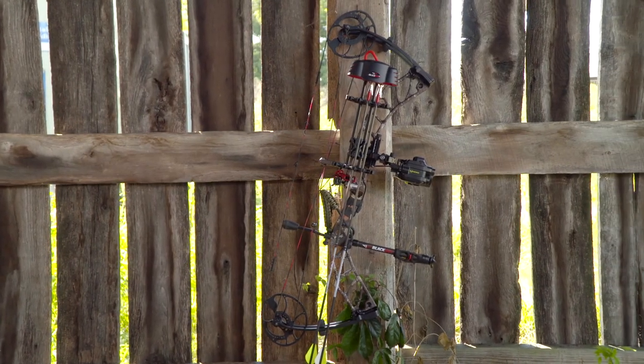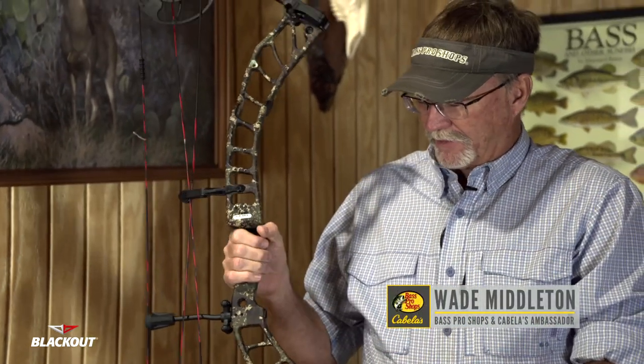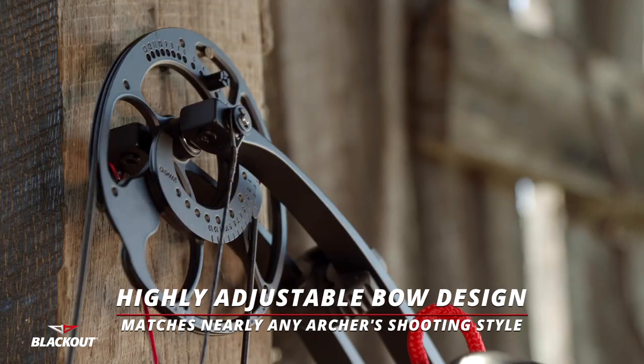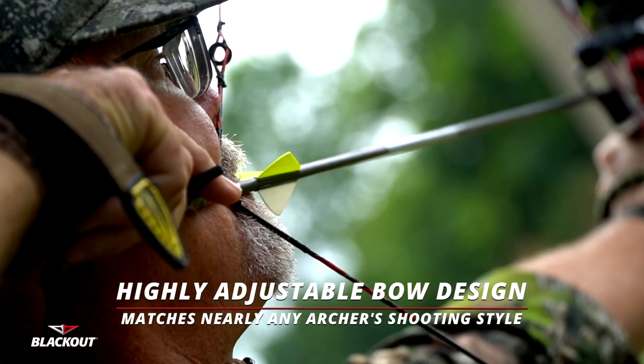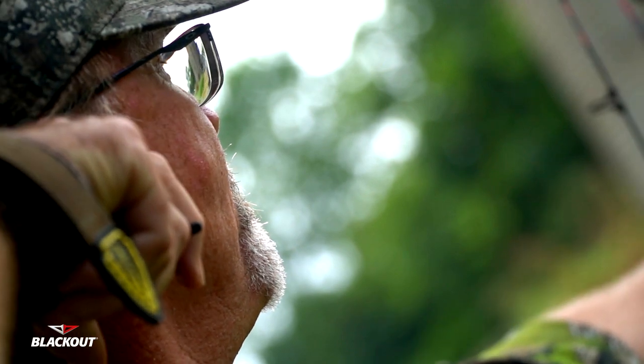This is the new Blackout NV32 bow and it comes exactly like you see it right here. It's a bare bones setup that you'll be able to set up exactly for your own particular needs. This particular bow is very adjustable, so you'll be able to use half-inch increments to set it up for your particular length that you're going to be shooting. All that can be done at your Bass Pro Shops and Cabela's.